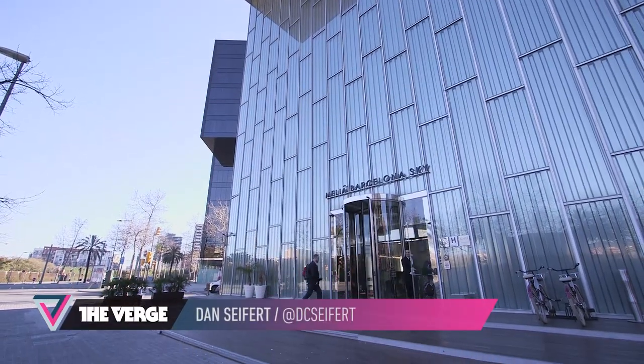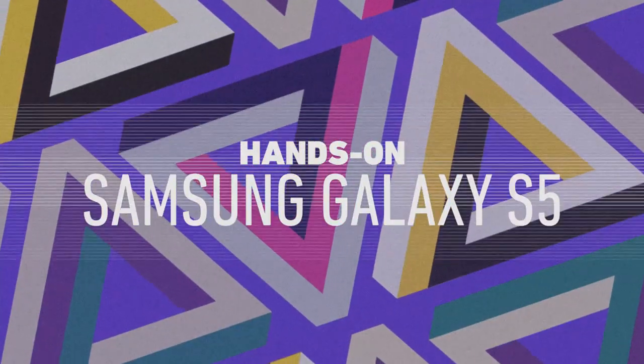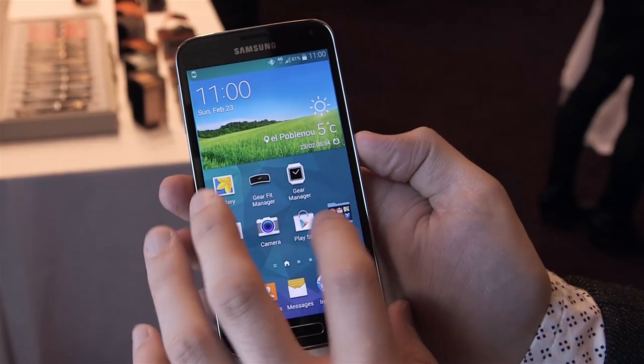This is Dan Siefert with The Verge and we are here in Barcelona, Spain checking out the Samsung Galaxy S5. This is the company's latest flagship smartphone.